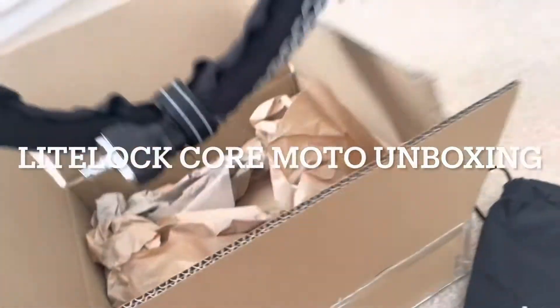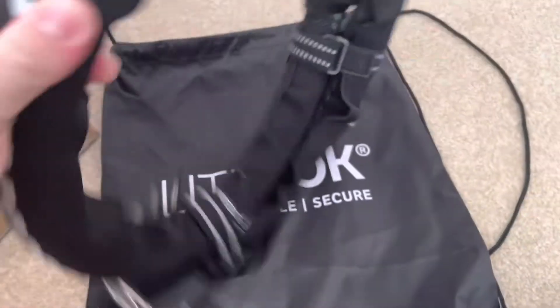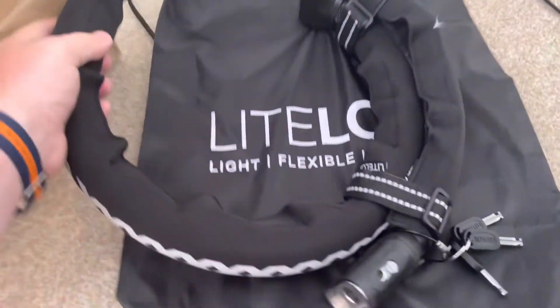This is a quick unboxing of the Lightlock Core Moto. This is the new generation. There was a previous generation which you've probably seen quite a few videos on the internet, but there's not many about this one at all.